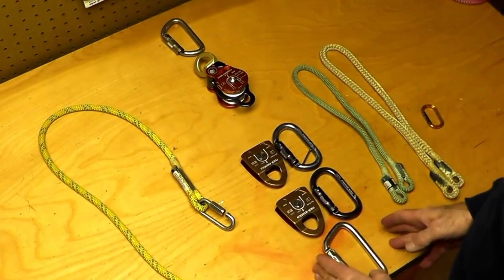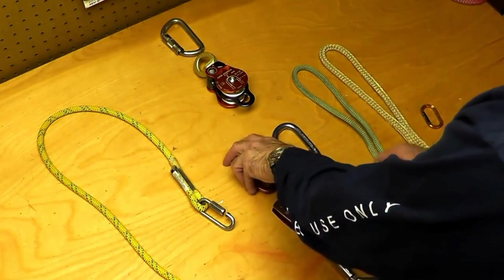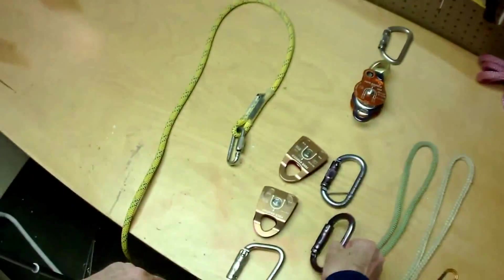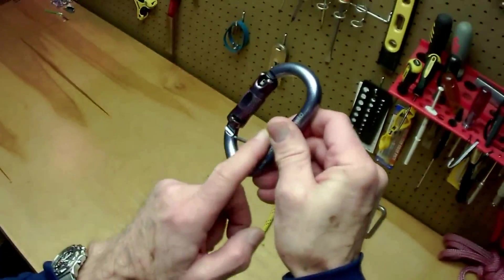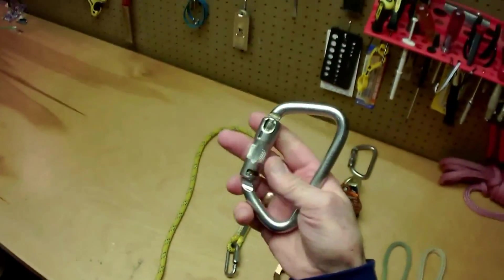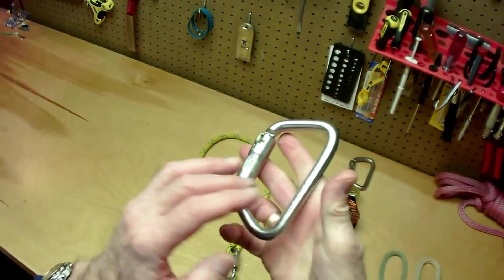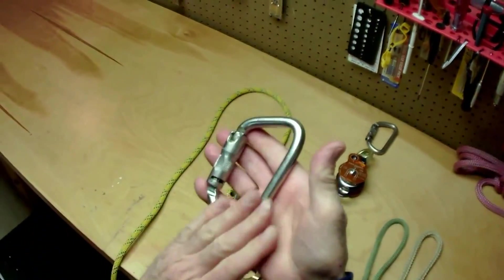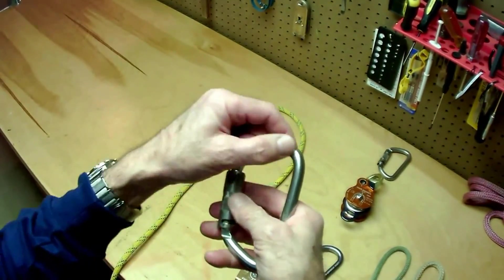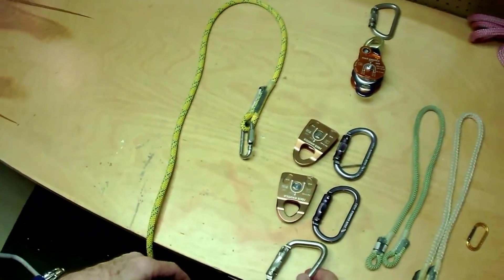At the anchor end of the system, there are two Rock Exotica P22 pulleys and there are two Rock O's — one of them plain and one of them with the lanyard corner trap. The anchor beaner is the Rock Steel 50 kilonewton beaner. More strength than we need in the application, but it gives a little more space to do friction management with the working end of the line.